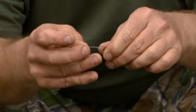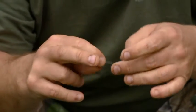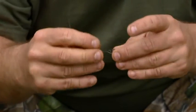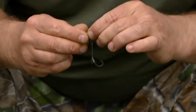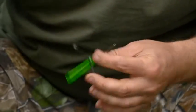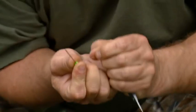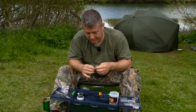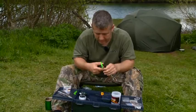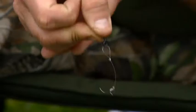Pull it down nice and securely. If you want to make a nice little loop you can use a pen, or I'll use the baiting needle — put it over there and then pull this part nice and secure, so you end up with a nice tight knot. Trim off your tag end. There's no need to blob that because that knot is very, very secure. As you can see, you've got a lovely little loop — it's not twisted, it's a perfect loop.